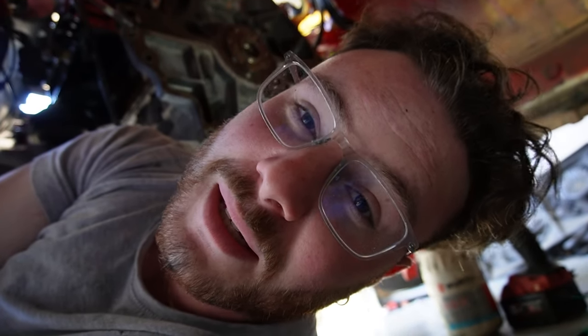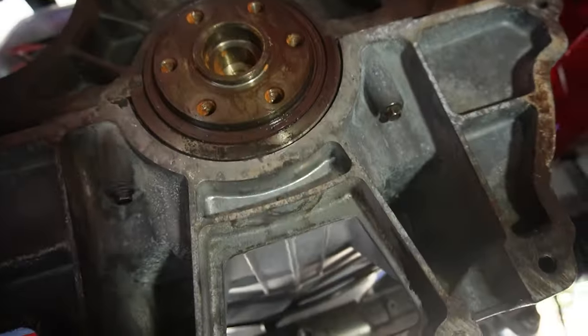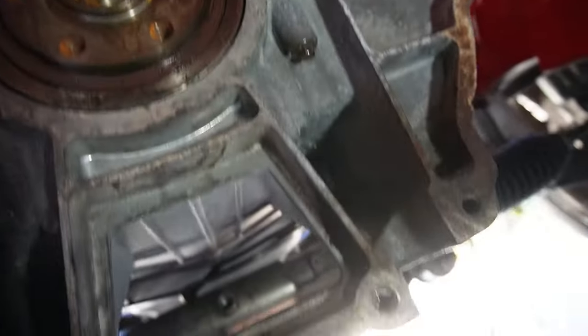I've just been under the car for two hours changing the rear main seal - believe it or not this is the first rear main I've ever done and I'm a qualified mechanic. The old rear main was basically welded in from factory - it's about as old as I am, actually a year younger, but I think I've aged a bit better than that rear main. Nonetheless it's out and the new one is in.